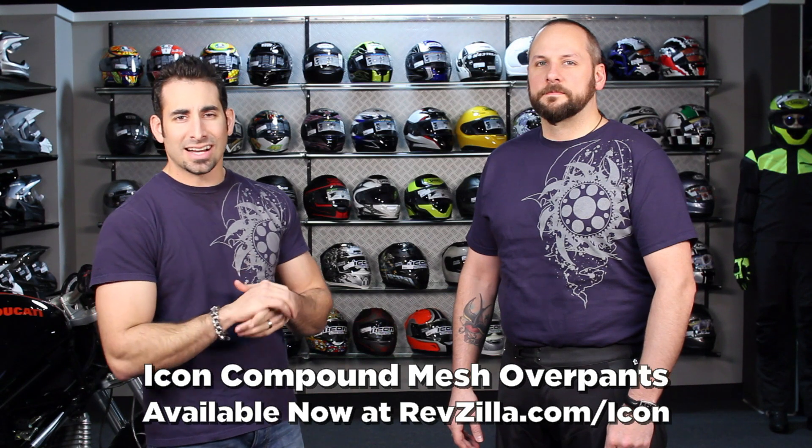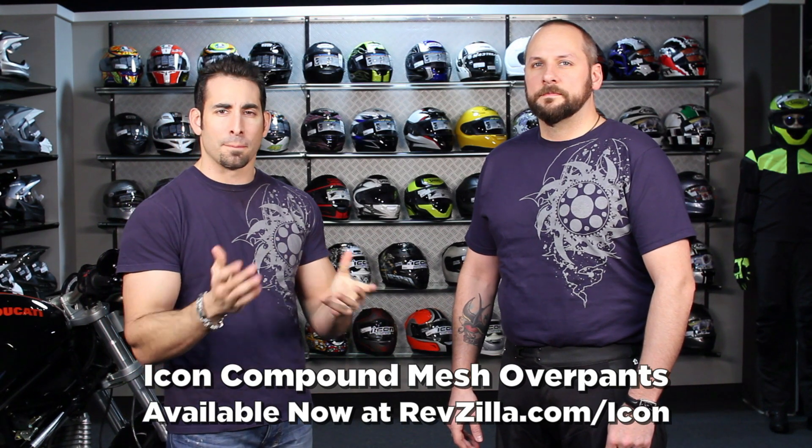Hey, this is Anthony with RevZilla TV, where you can watch, decide, and ride. Welcome to our detailed breakdown of the new Icon Compound Mesh Overpants.